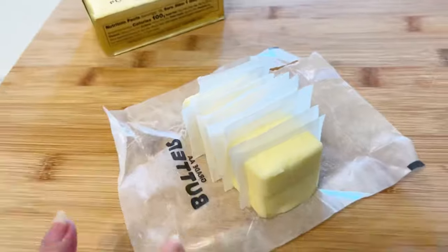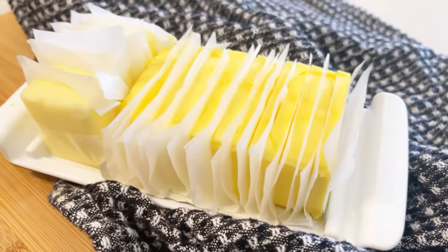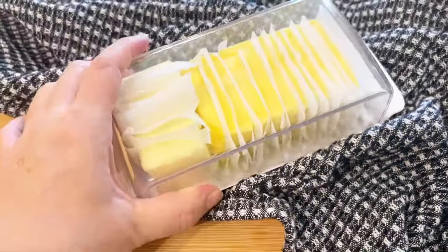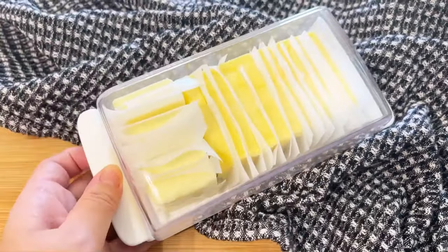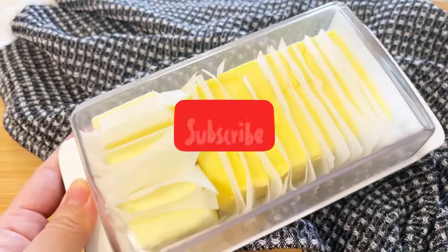For future use, store it in the fridge and peel a piece of butter as needed — no knives and mess-free. It's also easier to do this when your butter is cold, so you don't have melted butter all over the place. Go ahead and store it in the fridge.